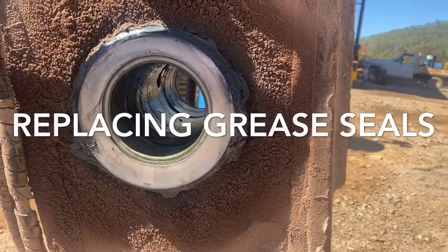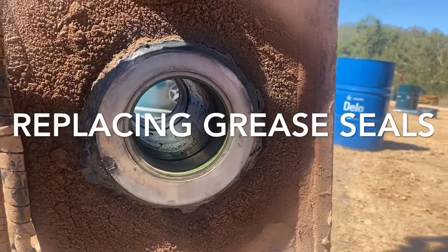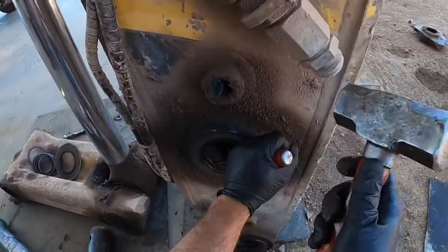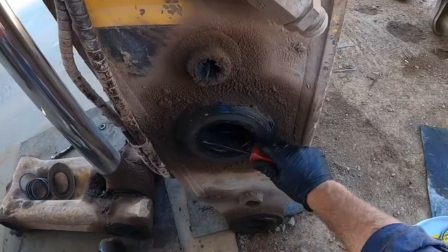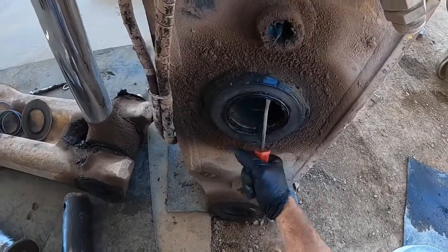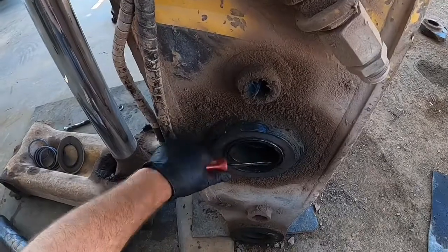In this video we replace the grease seal on an excavator arm. First thing we need to do is remove the old grease seal. I'm using a small pry bar and a hammer, working the back of the seal back and forth evenly until it comes out. Sometimes they can be tight — just keep working it and it'll fall straight out.